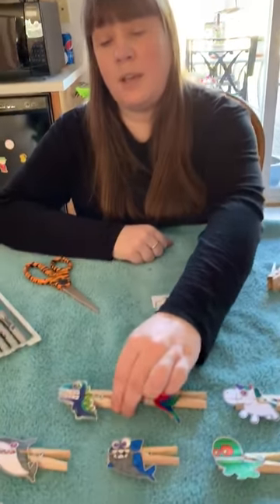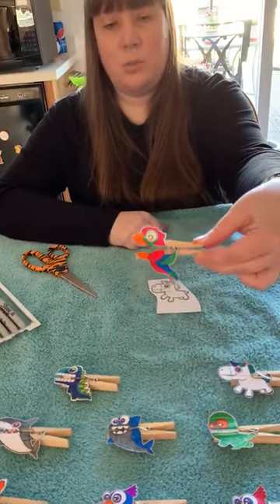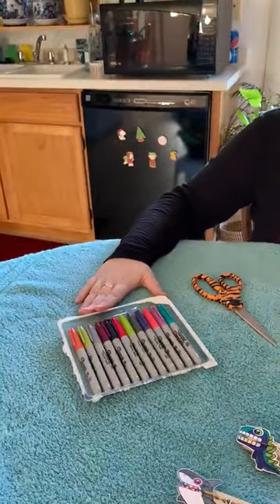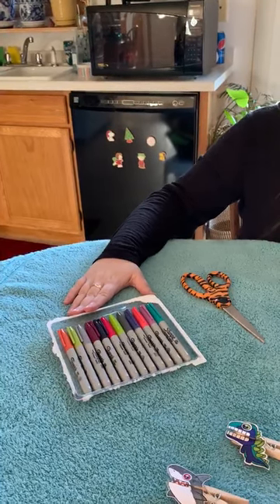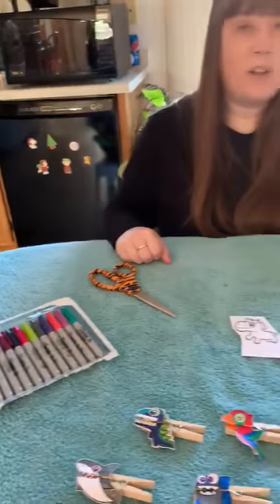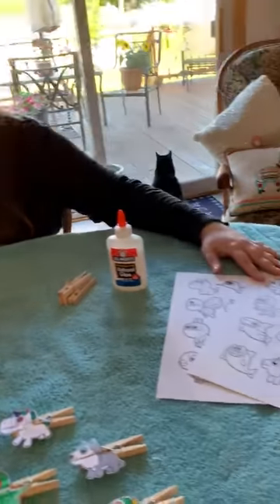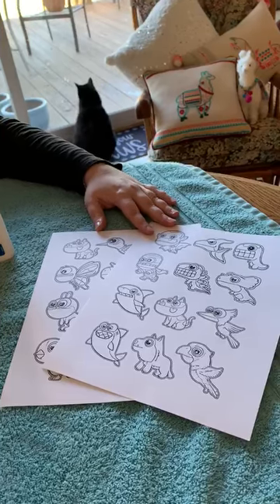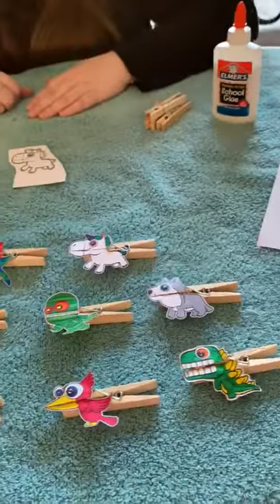I have several already made here to show you, but they're very fun and super simple. The materials you're going to need are markers — they don't have to be sharpies, I'd go washable if I had those here — a pair of scissors, clothespins, and glue. If you google clothespin puppets, lots of different images pop up. I printed these off on cardstock because a little bit more durability will make your puppets last longer.